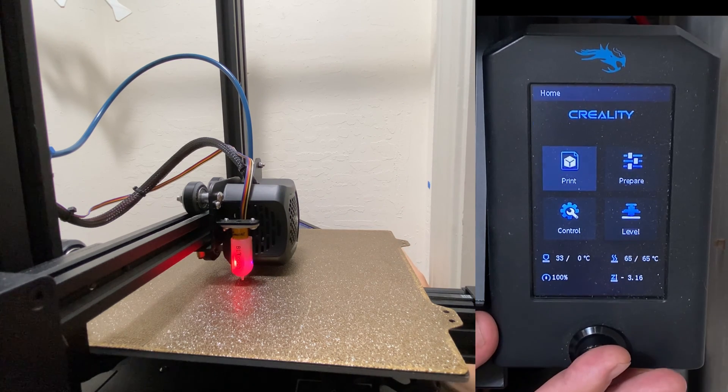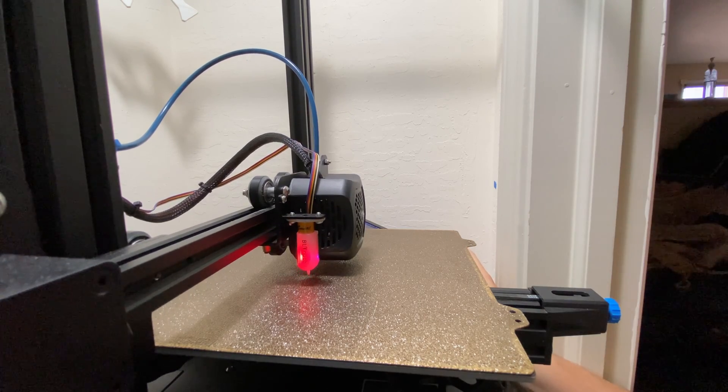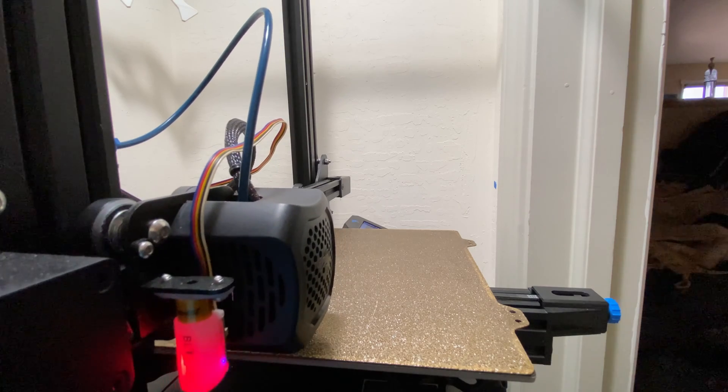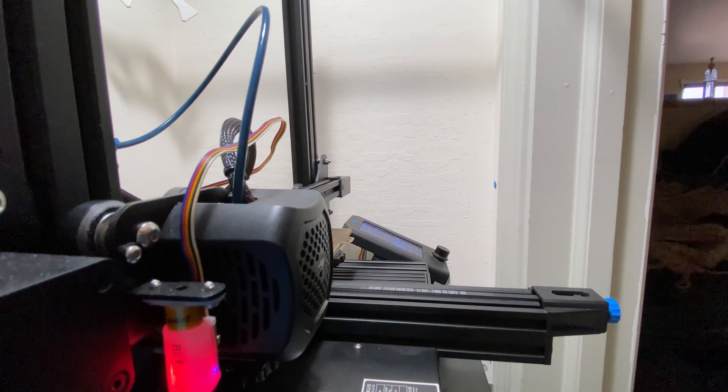Okay, now I'm going to go ahead and do a test print, and just make sure that the top of the first layer looks good, and if that's all good, then it's a successful Z-offset calibration.